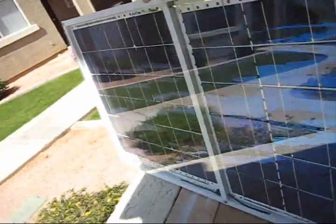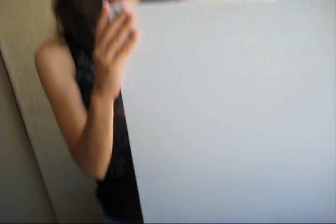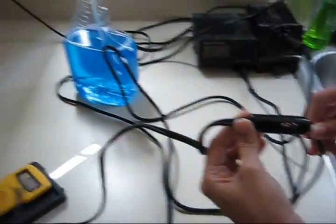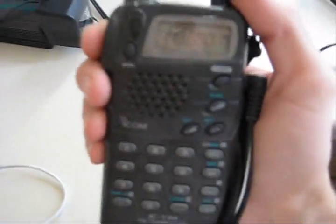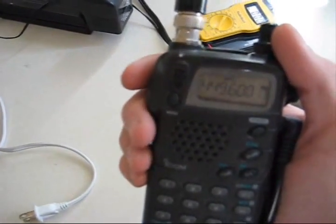Okay, here it is. It's all done. Pretty beautiful. So I've got the solar panel hooked directly to the inverter — there's no battery in between, which is kinda bad — and then into an AC adapter which powers this radio. You can see that I can actually transmit on high, no problem, directly from the solar panel.